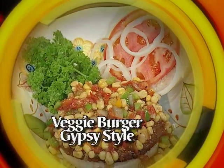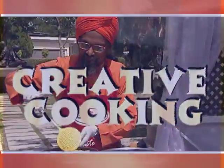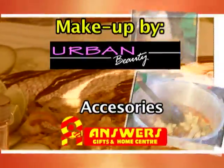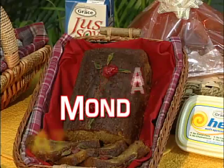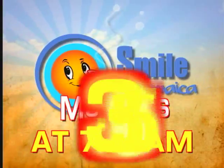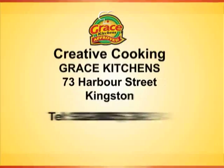Mrs. Roden, it was indeed my pleasure to be in the kitchen with you. You have always shared your creativity with us and we really want to thank you. Can we invite you to come again? Yes, it will be our pleasure. We hope you enjoyed today's Creative Cooking show — a great tasting meal for the Lenten season. Join us again next Monday morning at 7:35 on Smile Jamaica. It's morning time for Creative Cooking. We'll be right back. Bye.